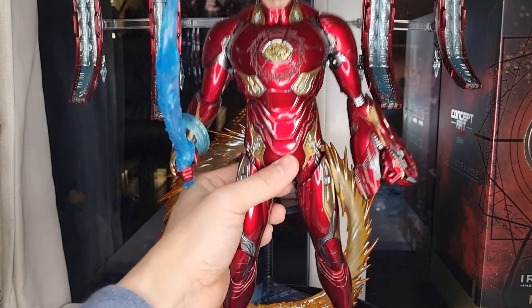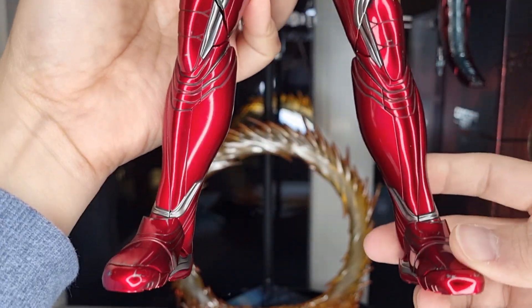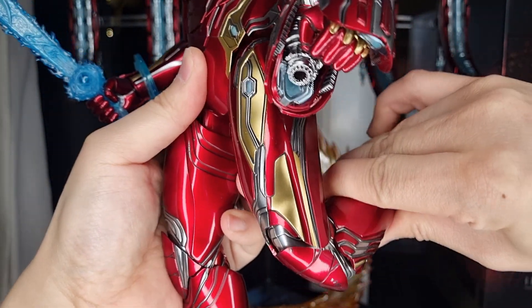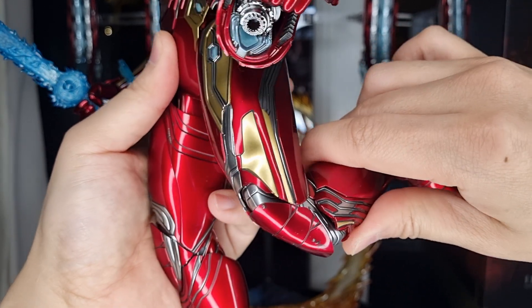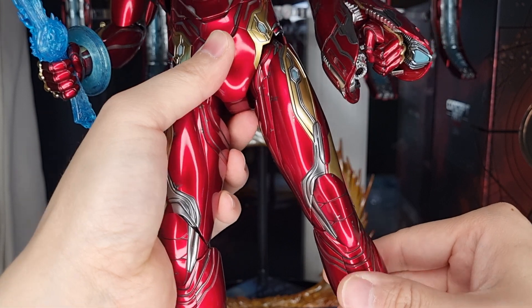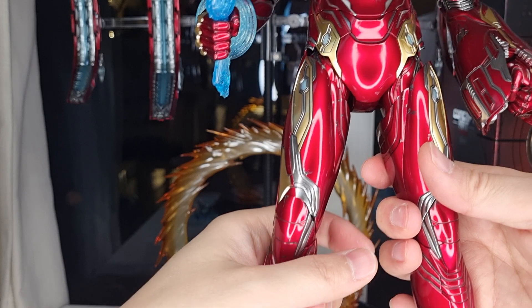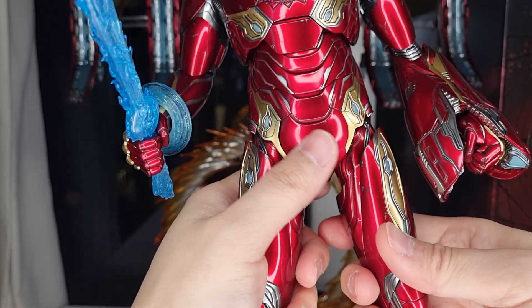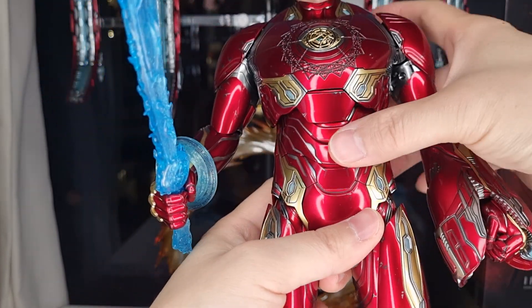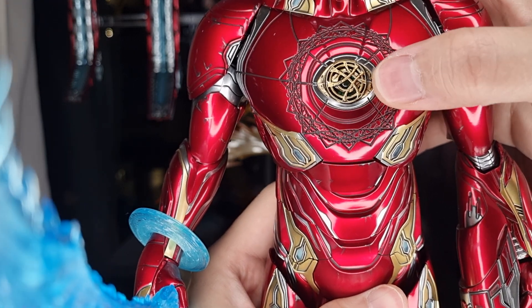Now let's talk about the figure itself. It has a nice paint job with all the weathering, very nicely done from the bottom up. Articulation as usual — you can do all kinds of ratchet joints, the same as all Iron Man figures. Nice and solid, never had any problem with that. This one is all die-cast all the way down — cold to the touch, very nice, very solid, heavy weight in the hand. On the top it's more plastic. You also get a nice chest plate which is very, very cool.